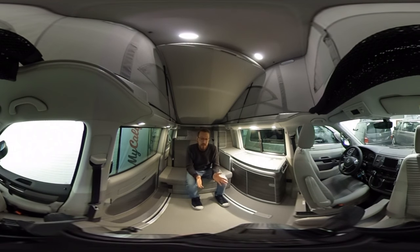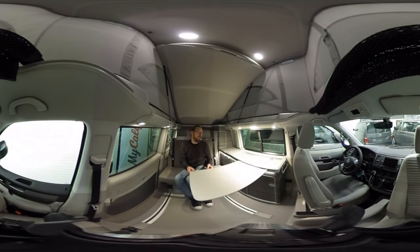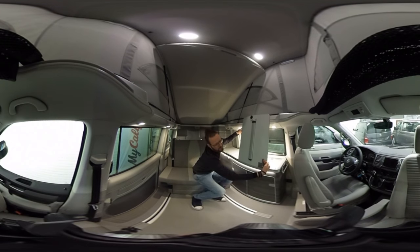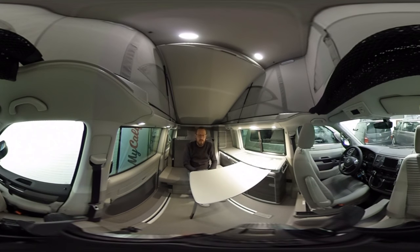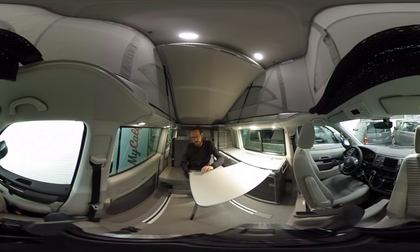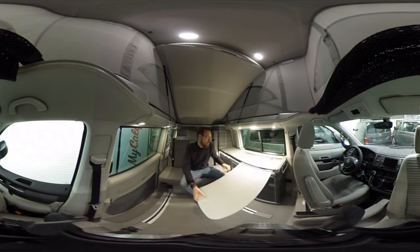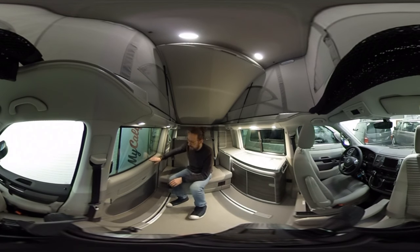For day-to-day living you need a table, and the California Coast and Ocean come with two tables. The first is stored inside — there's a button to slide it out, a connection point, and a red button that lets the leg deploy so the table goes down. You can sit with four people around it and it's pretty stable. To store it, slide it back and push until it locks into the secure position so it won't rattle during driving.